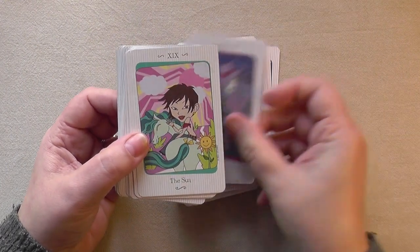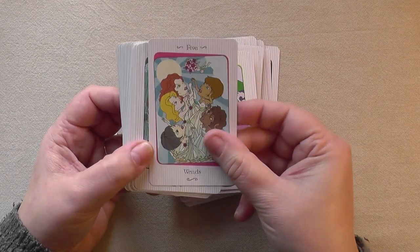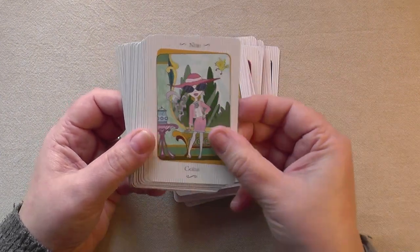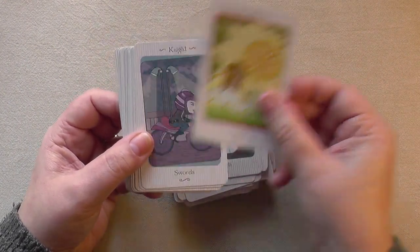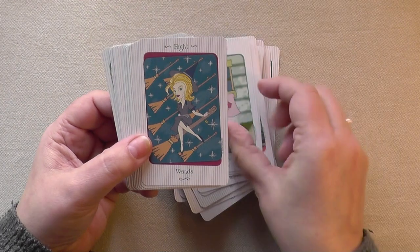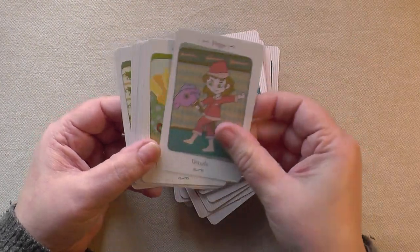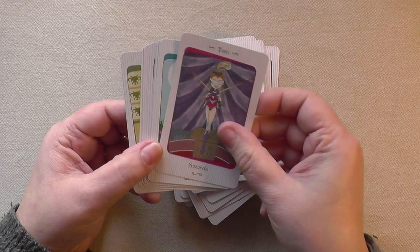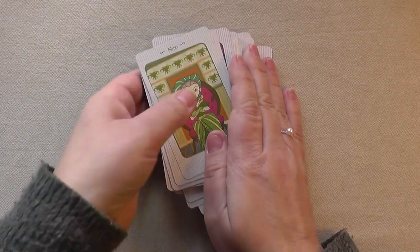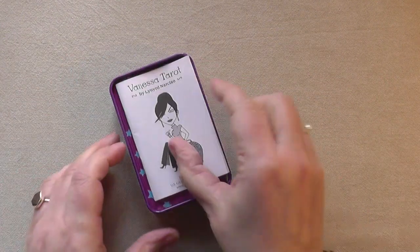Comment below if you have any comments. I read all the comments and try to respond to everything. Let me know what you feel about this video today and about the different cards. If you have any suggestions for cards that you think I might appreciate, then please comment below — I love to find new decks. This is the Vanessa Tarot. I have used it a couple of times in my readings last year, maybe not as much as I wanted to, but since I have a lot of decks, I need to rotate them a little bit.